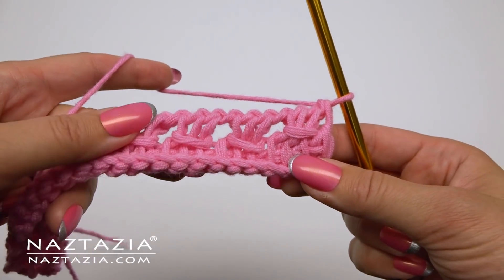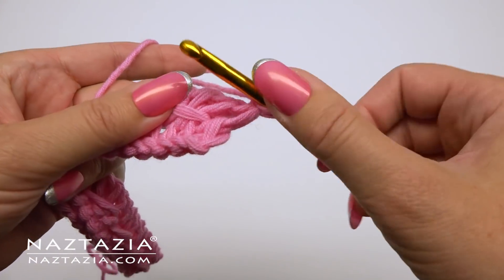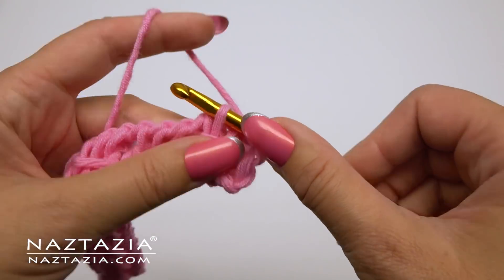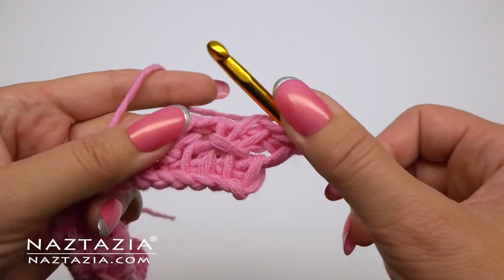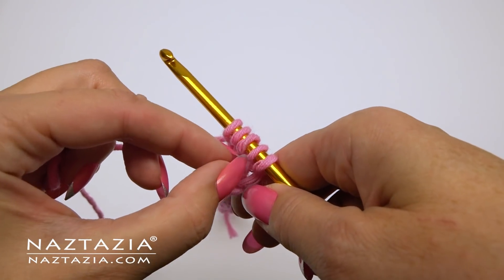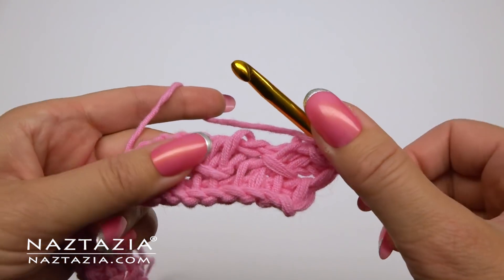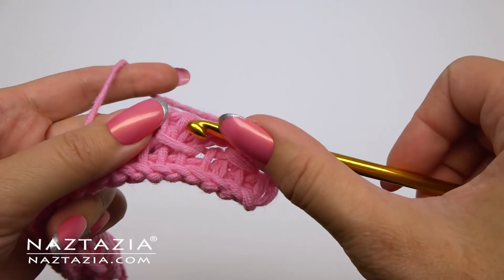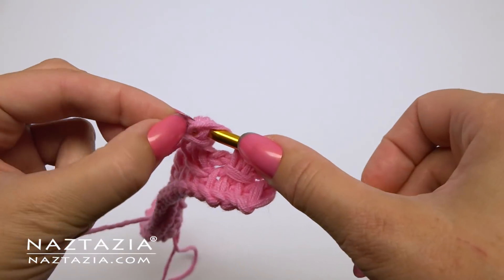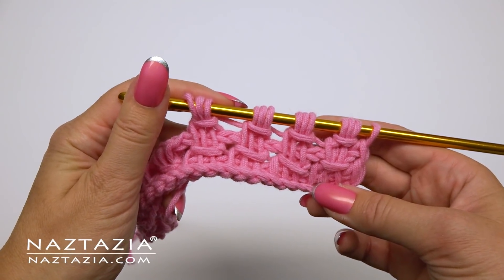For the next row, we'll just repeat row two. Yarn over, draw up loops in the next three stitches, then take the yarn over and pass it over the three drawn up loops. Yarn over, draw up loops in the next three stitches, take the yarn over and pass it over the three stitches. Continue with this pattern across the row.